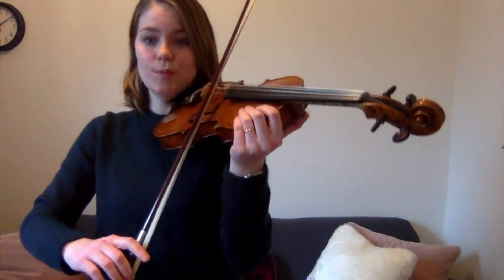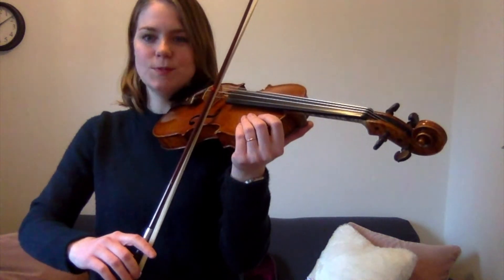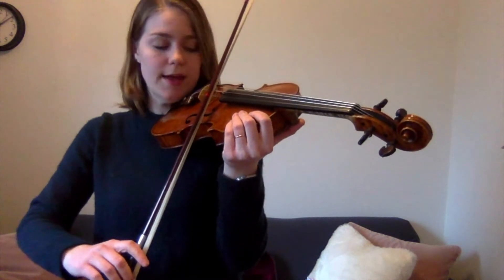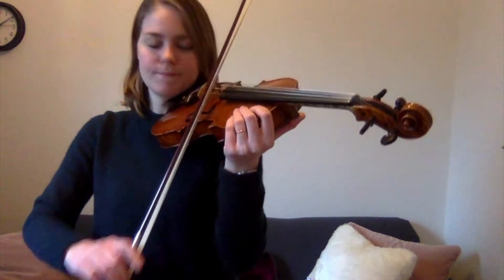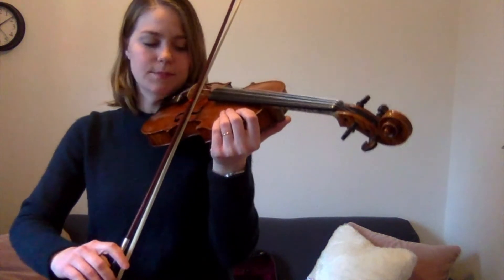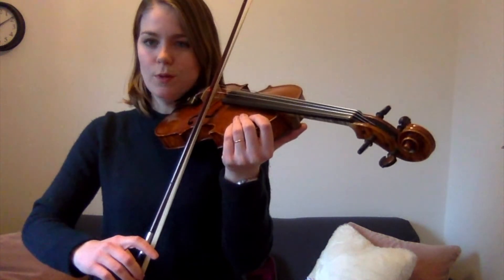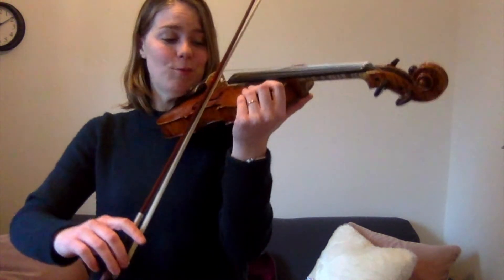One two, down bow, go! Nine more times, ready, play! Eight more times, ready, play! Seven more times, ready, go — down up down up down up. Six more times, ready, play! Five more times, ready, go! Four more times, ready, play! Three more times, down bow, go! Two more times, ready, play! Last time, ready, go!